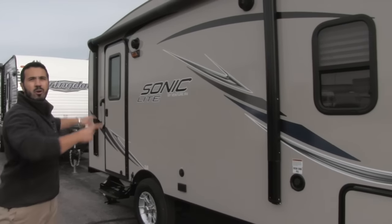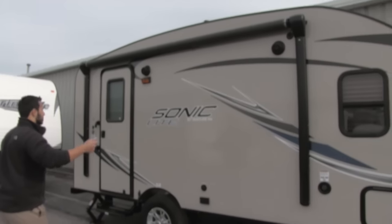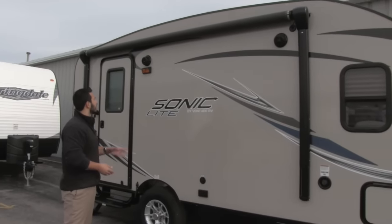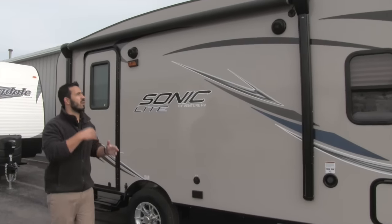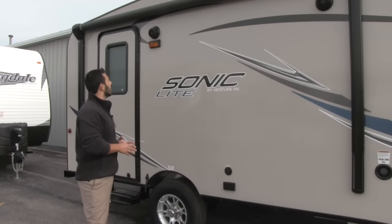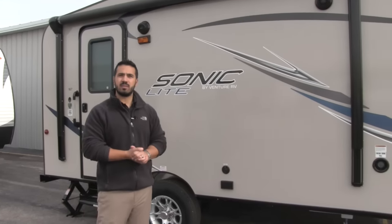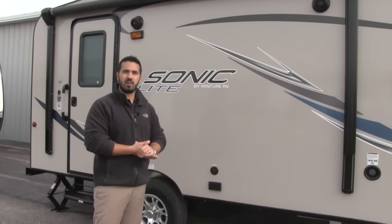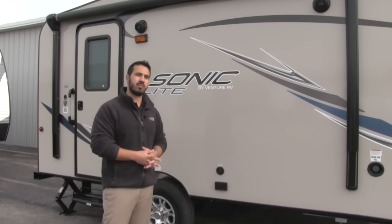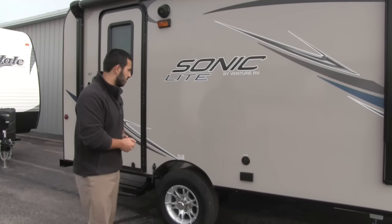You'll also have a power awning on here — it's an 11-foot power awning. Great size; just a touch of a button rolls it out, touch of a button rolls it back in. Underneath that you'll have your marine-grade exterior speakers, so if they do get wet, no problems whatsoever. That will be controlled by your entertainment system inside, but it is Bluetooth capable, so if you have a cellular device or iPod something like that, you can connect wirelessly through Bluetooth and play music off that device.